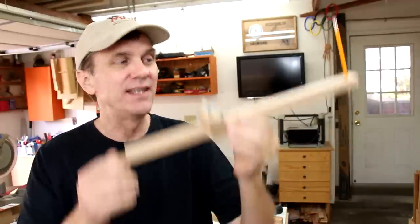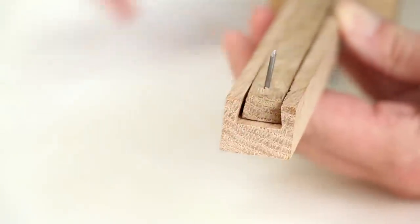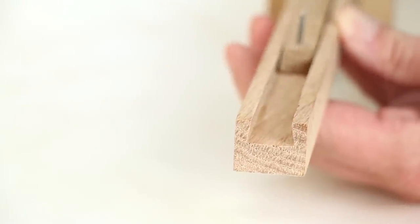I want to thank Jay Kopensky for sending me this compass and inspiring me to make my own and share it with you. The only trick to making this is to create this sliding dovetail channel that makes it adjustable.